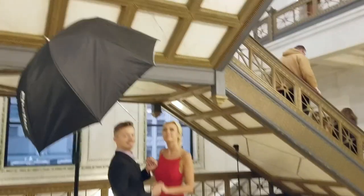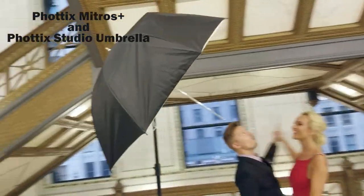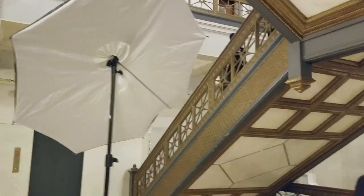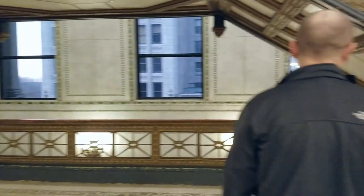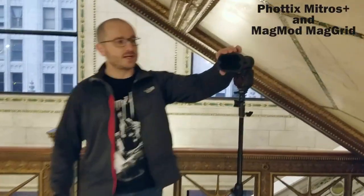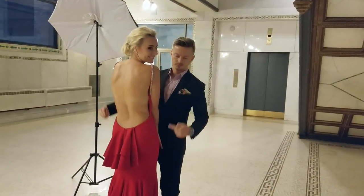The light setup we're using today is two lights. We have one Fotix Mitros Plus in a studio umbrella — this is our main light. And then in the back we have a second Mitros Plus speedlight with two MagMod grids, MagMod 1 and MagMod 2. This is our kick light for Maggie's back to accentuate the beautiful back of the dress.